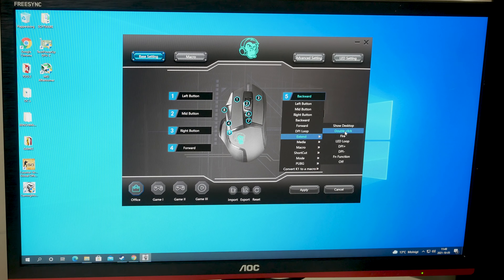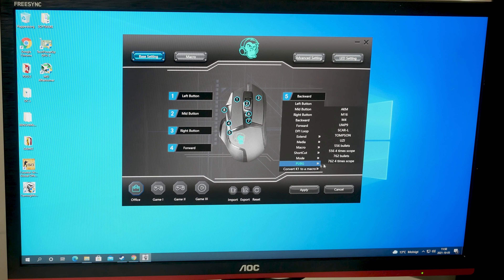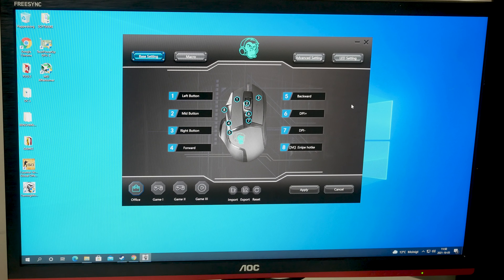For example, take the backward button — you can remap it to left, middle, right, backward, forward, DPI loop, extend, LED loop, function, fire, double click, show desktop, open browser, media player, mail, volume up and down, previous, next, mute, play/pause, or calculator. There are also pre-programmed macros for PUBG in here, with different weapon types, which you can convert to a macro, and you should be able to set your own as well.